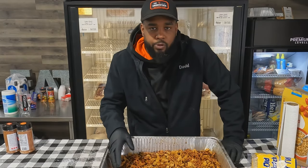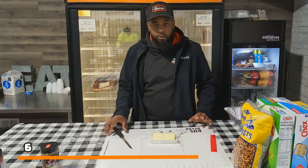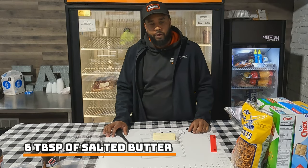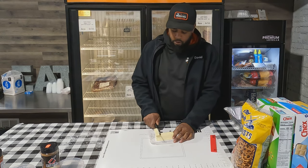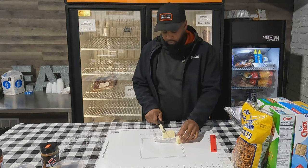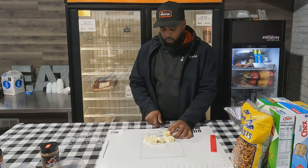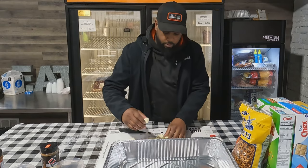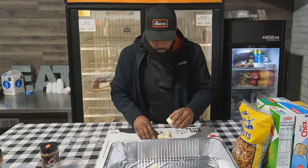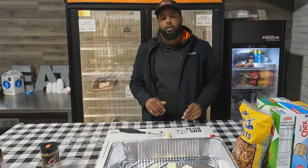Today I'm here at the Smokesack BBQ Supply Store and we're mixing up some delicious Chex Mix. The first thing you want to do is melt some butter — you'll need six tablespoons of it. I'm just going to take one stick and chop this down, get your butter into a large pan, and we'll get this on the smoker and let it melt.